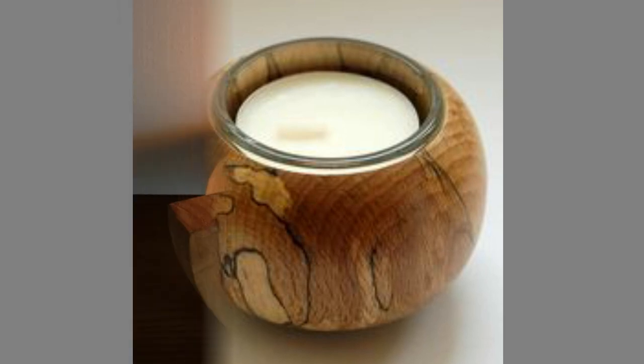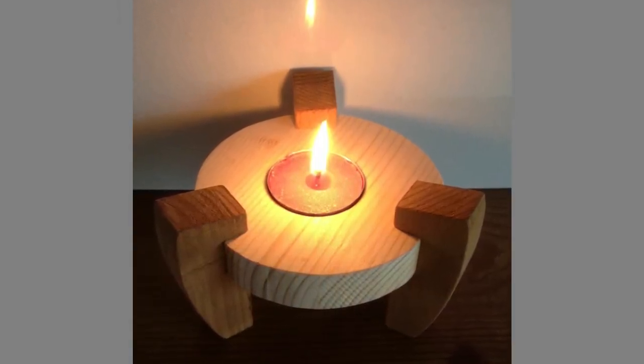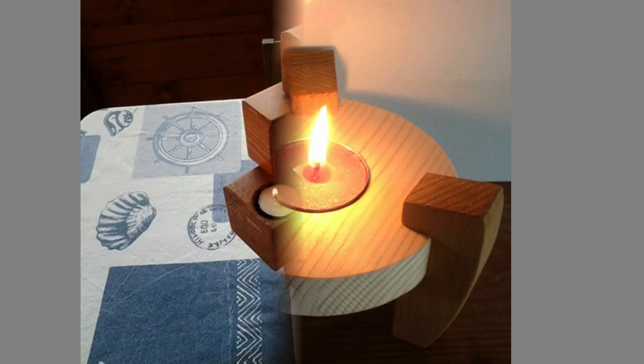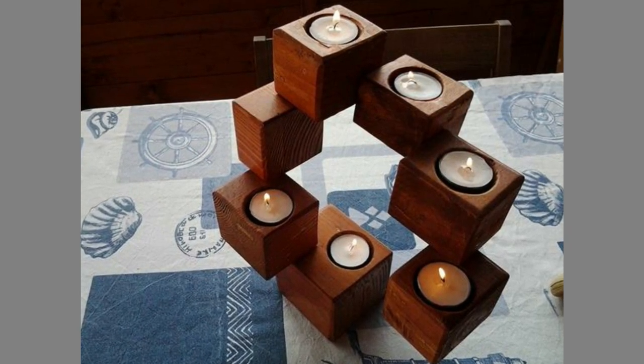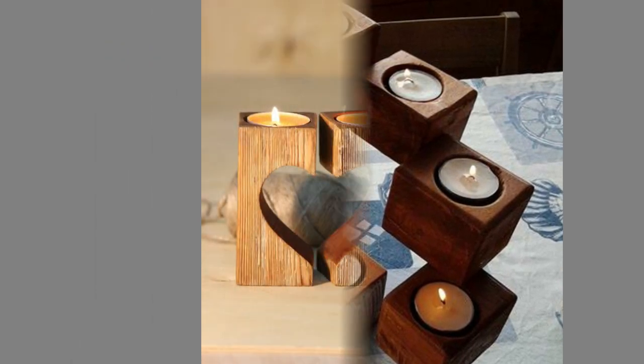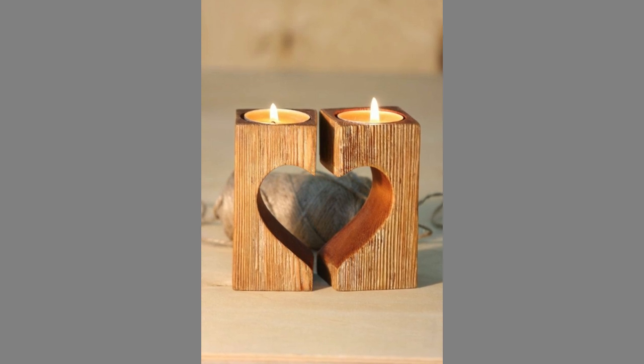When you light a candle, you create a serene and tranquil environment in which you can soothe your mind, body, and spirit. Candles were once the main source of light after the sun sets, but now they are mostly employed as decorative elements or for their therapeutic effects.